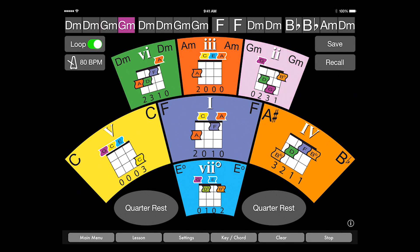Use Music Wormhole's app to practice this chord progression and play it in a loop. Now listen to me playing this song in a group setting.